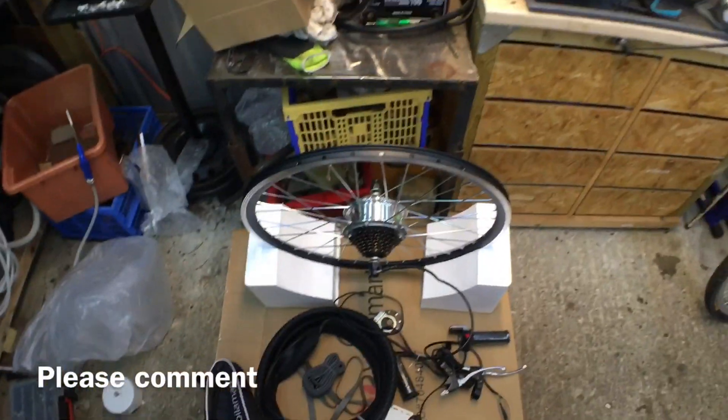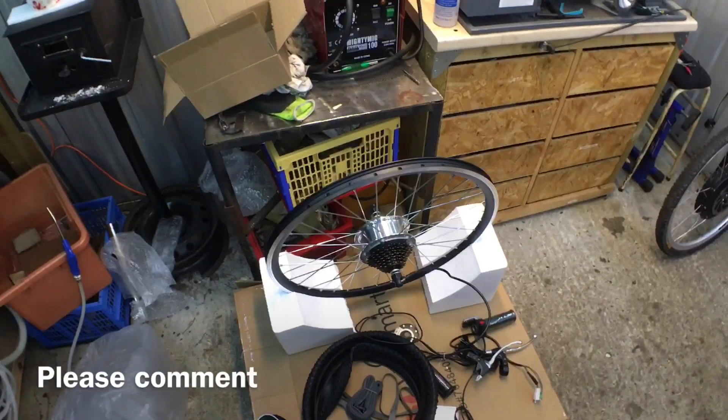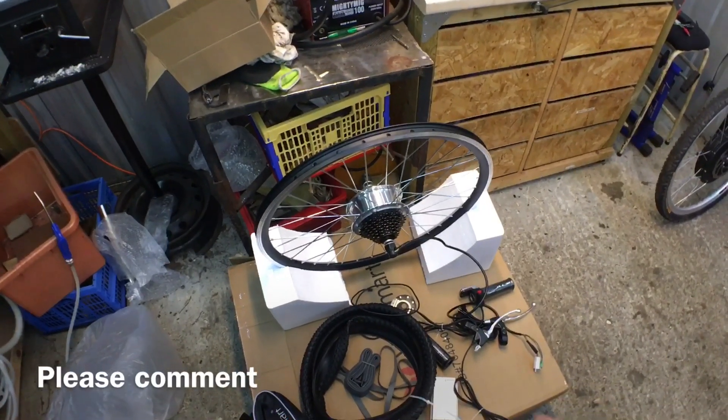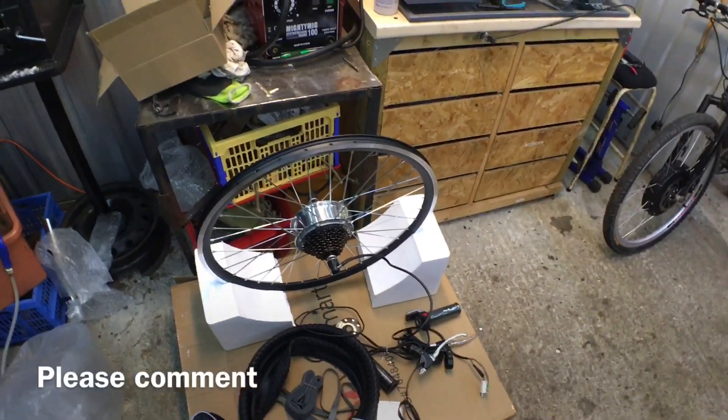This wheel looks pretty decent. It's got a disc brake mount on it, which is pretty good. I have seen wheels on eBay for as little as a hundred pounds for a front one. The rear ones tend to be slightly more expensive because you've got the freewheel on there.